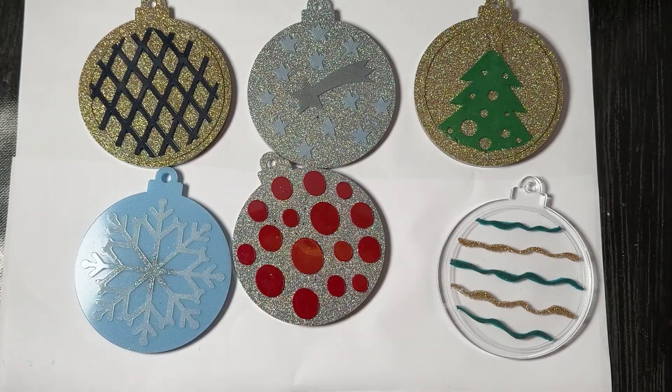Well I hope you enjoyed the video — please don't forget to like, subscribe, share, and press the bell to be notified of future videos.